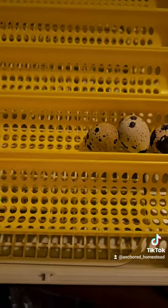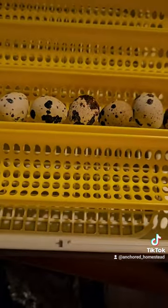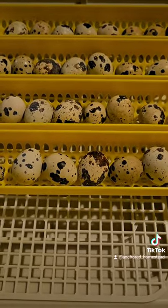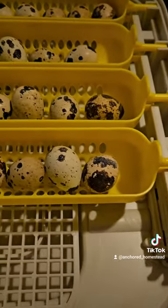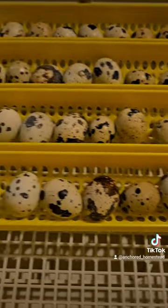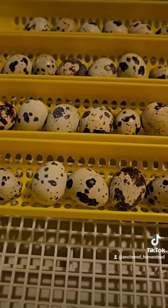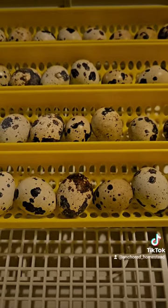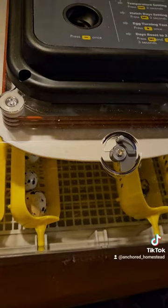Two, three, four, five, six, seven, eight. So I got 32 quail eggs in here. We'll see how many hatch. Hopefully I have a good success rate, but this is my first time using it, so I don't know. I'm going to get the rest of the way set up.